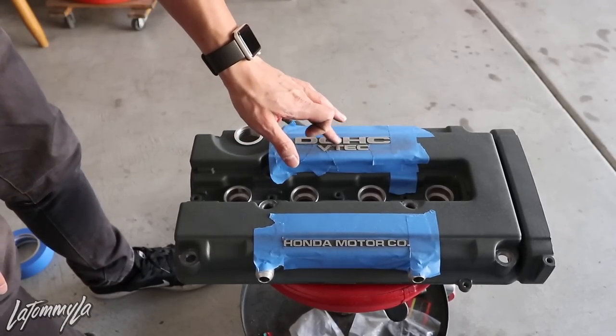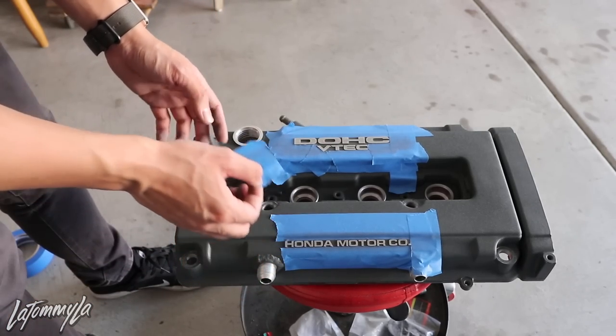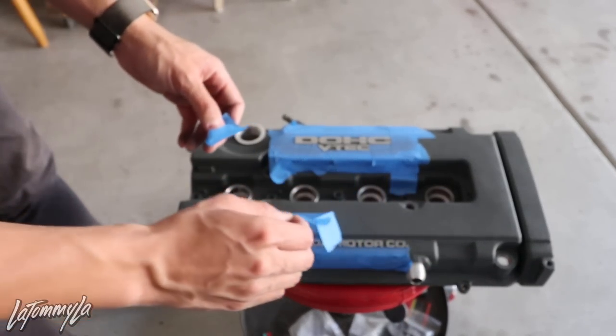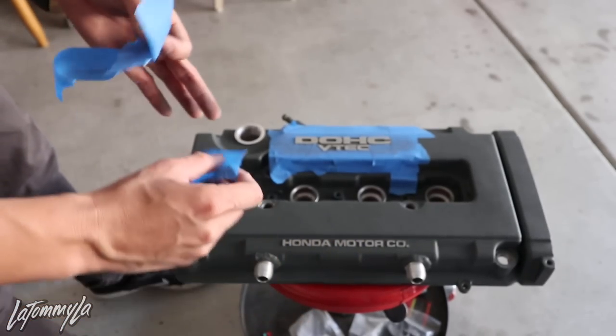That is what it looks like — that's as far as I could go on it. It's completely smooth, but the valve cover has been sitting for so long there are pits in it. Luckily the paint covered it up. Let's take that tape off and make it look original.